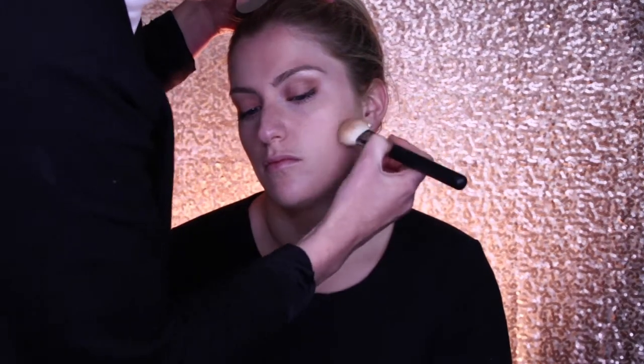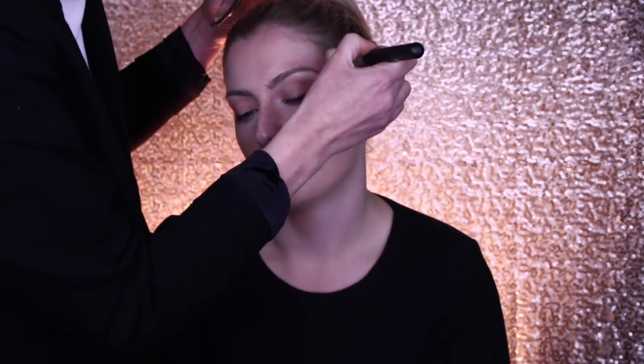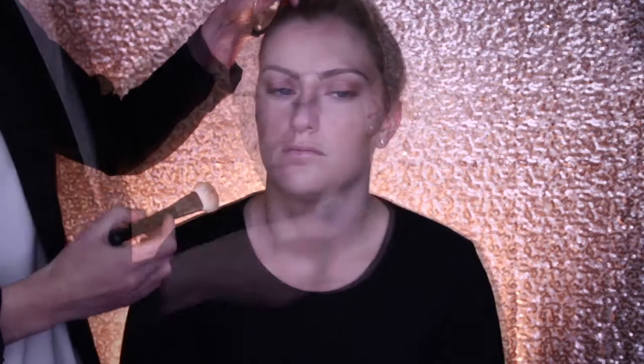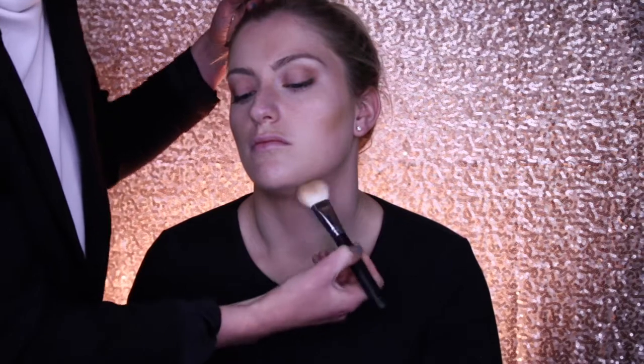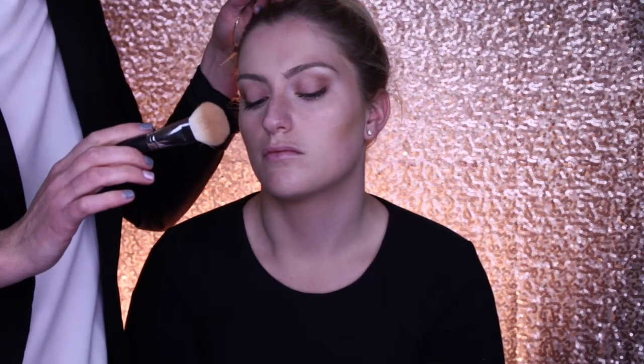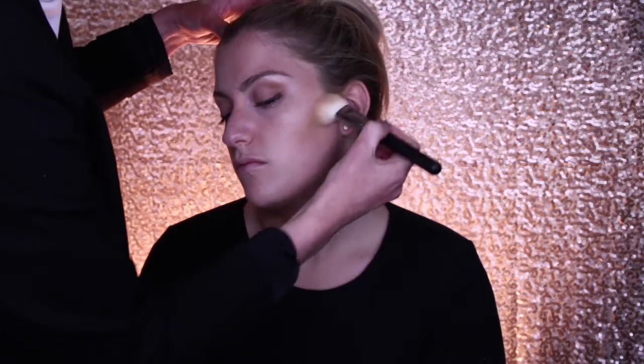The same concept: lay the product down first and then buff it off, bringing it up into the hollow and then down below the jawline. I'm going to blend it out using the same brush. Because powder is much softer, we don't have to do quite as much work. You might have to do a number of layers before you get the amount of definition that you want.